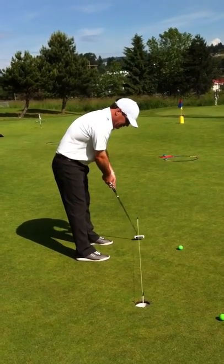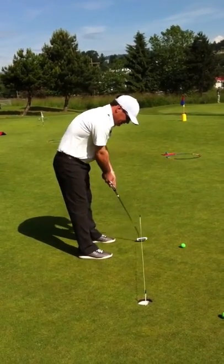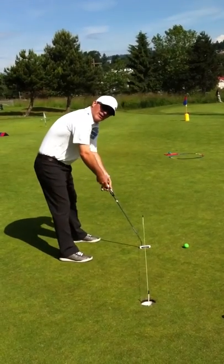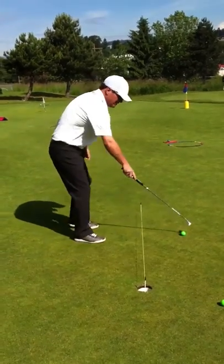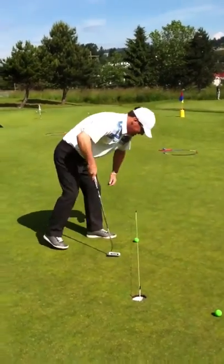If you can just get set up this way so the putter swings — with it out here you really had to guide it on that right path and it wasn't swinging the way it should. So just get set up properly.